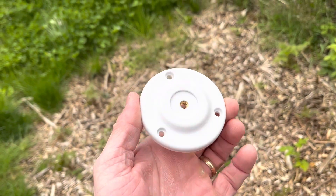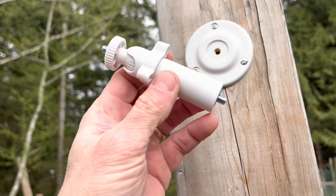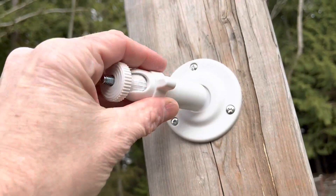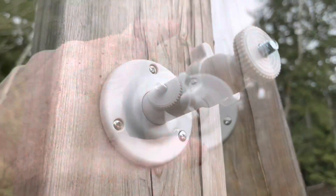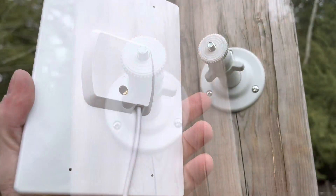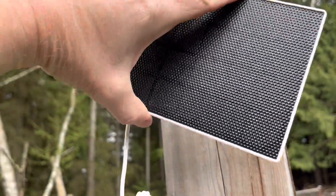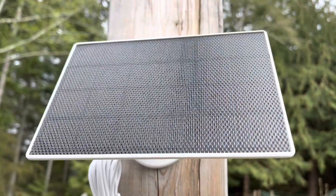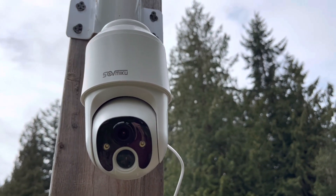Now I'm going to go ahead and install this piece for the solar panel. This piece goes on here — you want this piece out so you can adjust it to the sun. This is just going to thread right back in there, and it just plugs into the back of the camera just like that. I've got this placed where it's going to get the max amount of sun. Now I'm going to show you all the features of this thing.